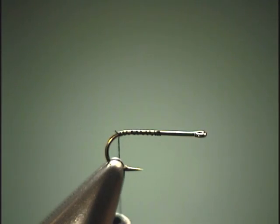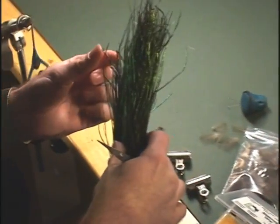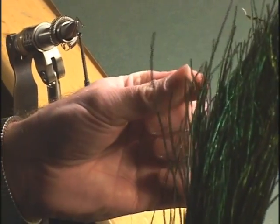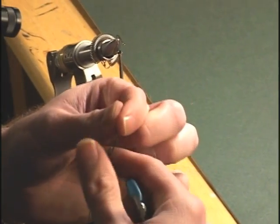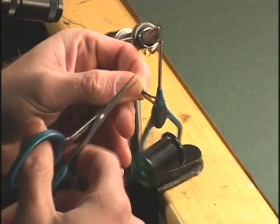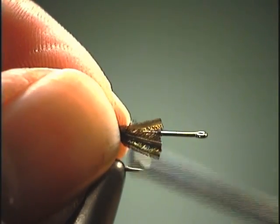Then we can tie in some peacock herl. I just grab it from the top — that way you're more assured of getting better quality peacock versus some that happen to be a little sparse on the fiber side.